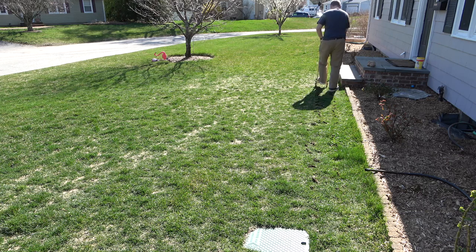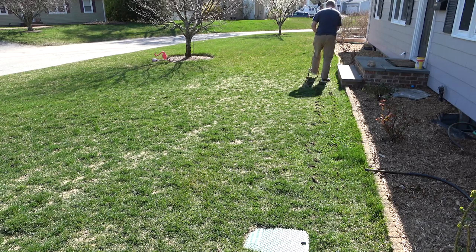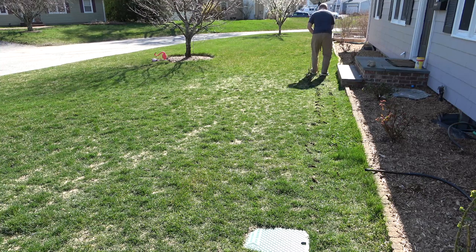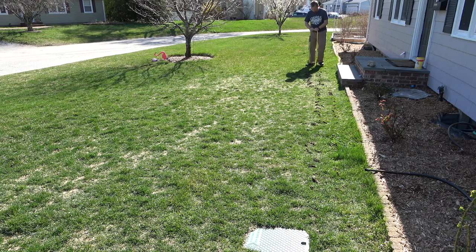I personally just leave them behind. It's a cosmetic thing — if it really bothers you, feel free to clean it up. Pulling these plugs out allows the roots to breathe, it allows nutrients to get down to the roots, and it helps with water getting down as well. Because when it's so compact, everything will just wash off or pool up and it makes a mess.